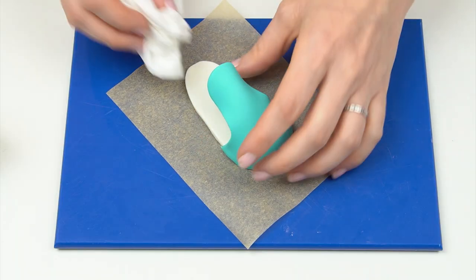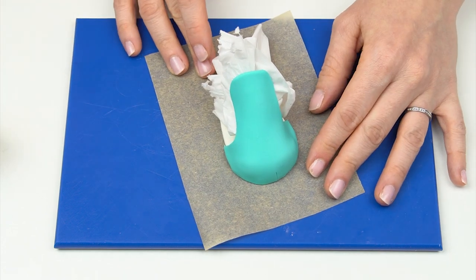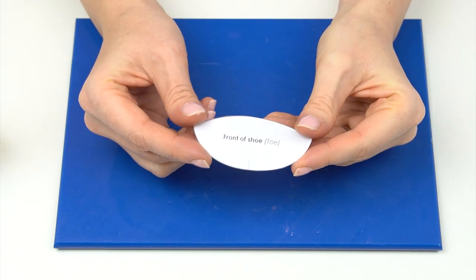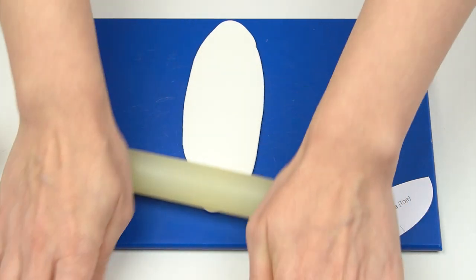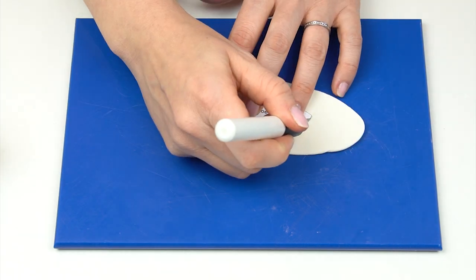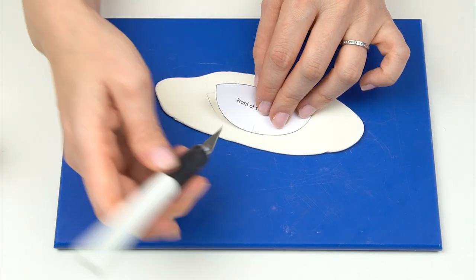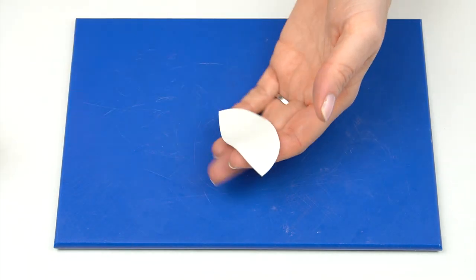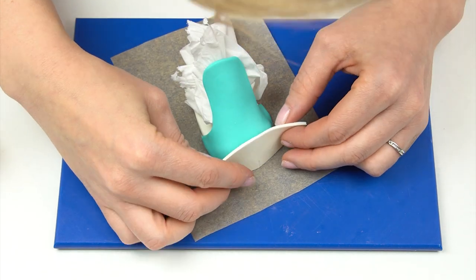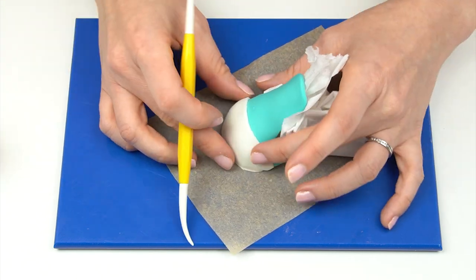I've got the template piece for the front of the shoe — the toe. Roll out a small amount of white modeling paste to the same thickness as the tongue, around one to two millimeters, and cut it out, again adding the little center mark. Flip this piece over, cover the back in edible glue, then line up that mark on the front and pull it down onto the front of the shoe.